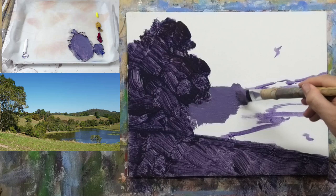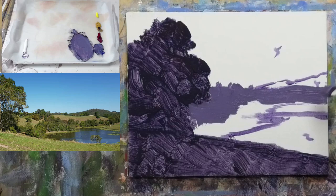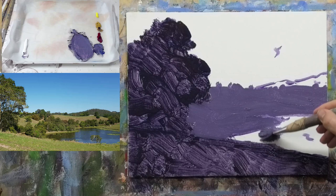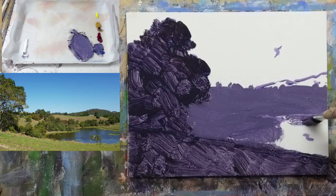There are a few little trees poking up there, so I'll pop those in small. Down to that lake, I'm also going to pull some of that shadow tone for the trees into the water to create the reflection. Always paint your reflections in a downward motion.